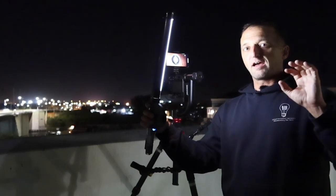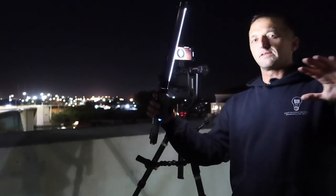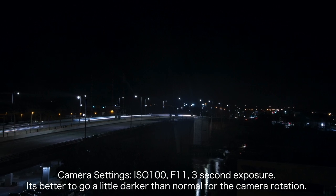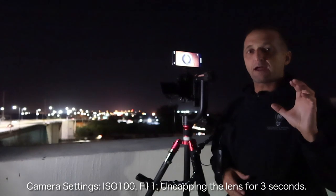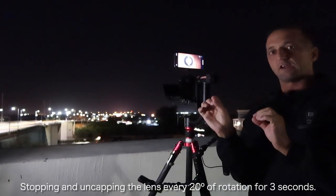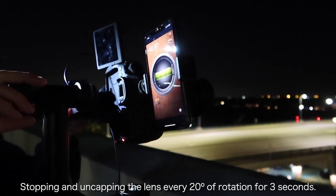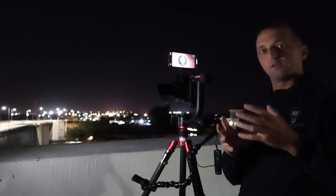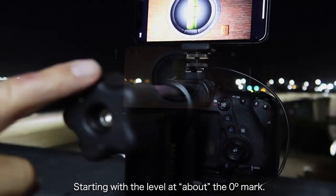The way I'm going to be creating this image is by physically capping and uncapping the lens — putting the lens cap on and off in one single exposure while I'm also turning the camera. The first step is making sure I have a proper exposure for just a single shot with no rotation, and then we'll work from there as we rotate. The settings are ISO 100, f/11, and I'm going to be uncapping the lens for about three to four seconds at each stop. I'm going to be stopping every 20 degrees. There are 360 degrees in a full rotation, so I'll be stopping at every 20 degrees for each point where I take the lens cap off and allow some light into the camera to expose, and that progressively through one exposure will build that really cool camera rotation image.